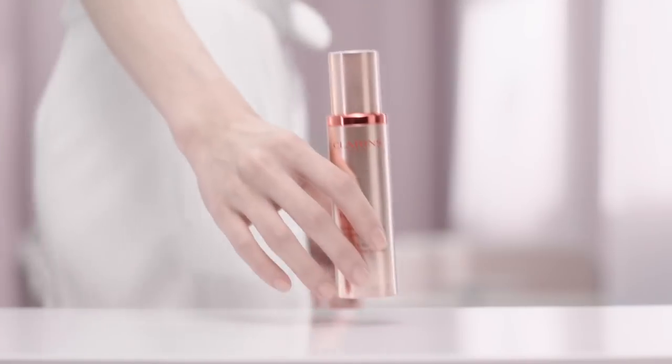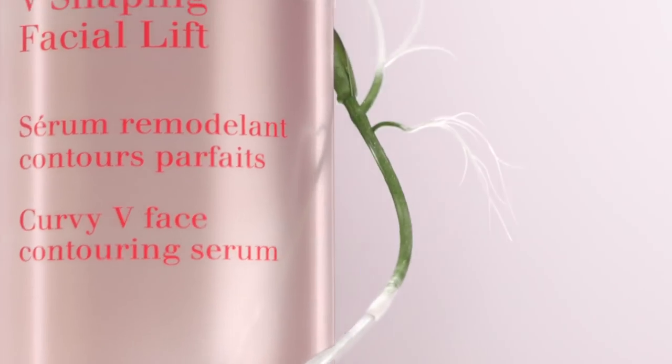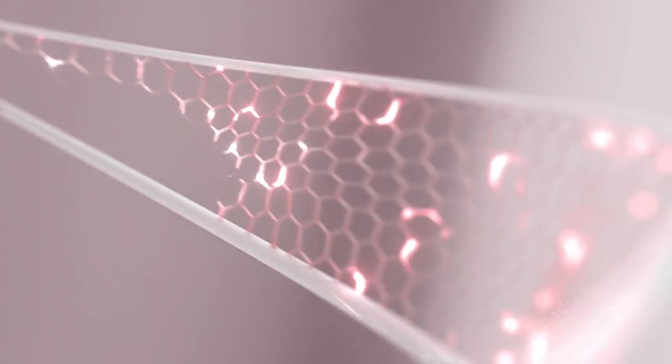New V-Shaping Facial Lift by Clarins. Enriched with plant-based ingredients to reignite your skin's uplifting power for a visibly refined, lifted V-shape.